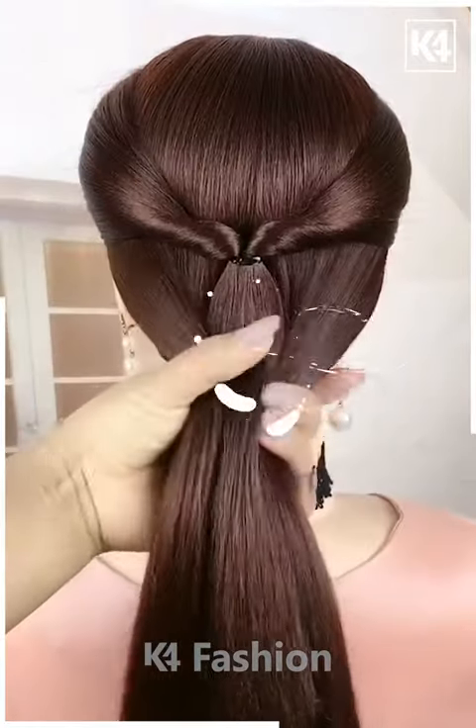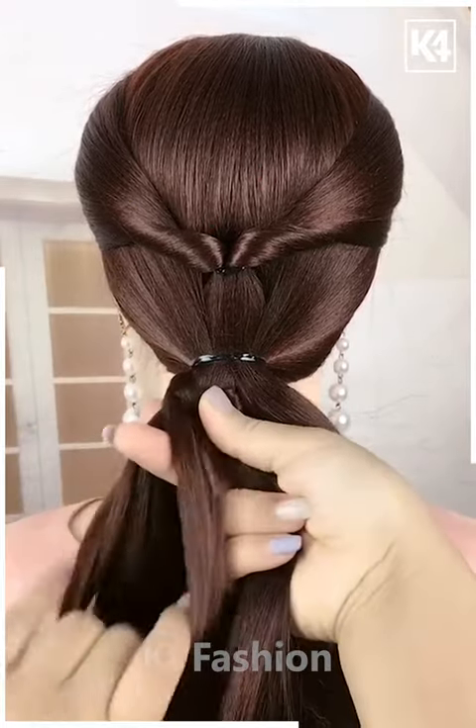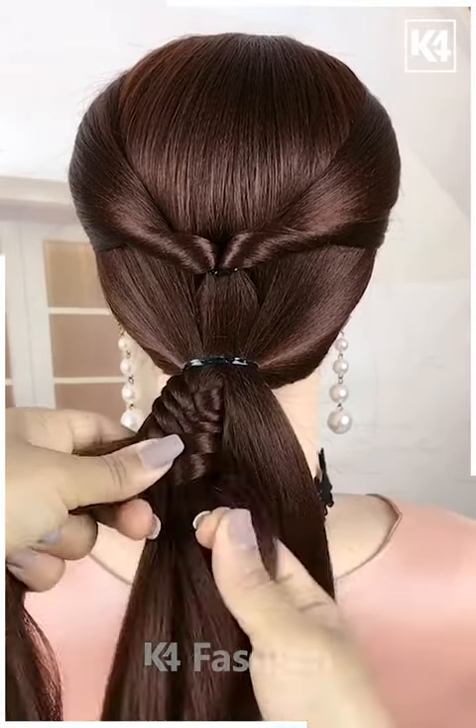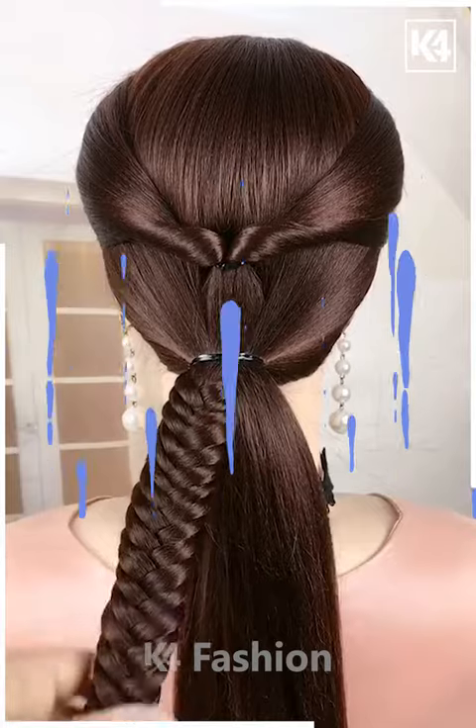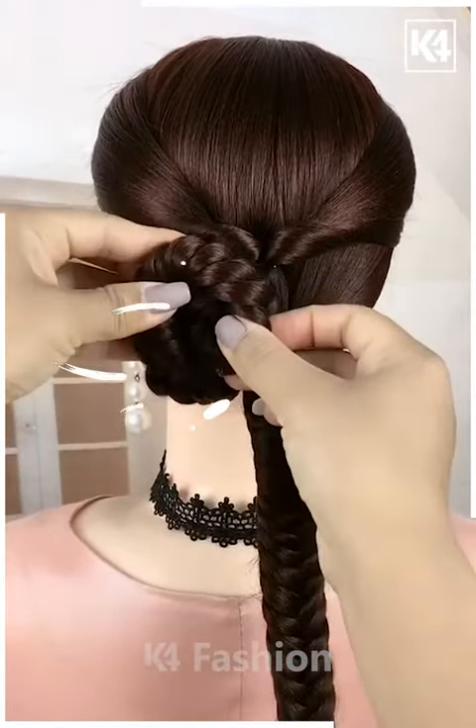For this one, take a section of your hair, tie it nicely, and then pull it inside out. Now take the remaining hairs, tie them, and divide the hairs into two sections. Take the smaller section from each side and braid your hairs very nicely and gently. Repeat the process on both sides.